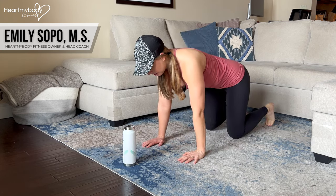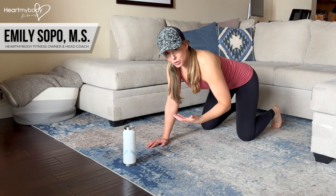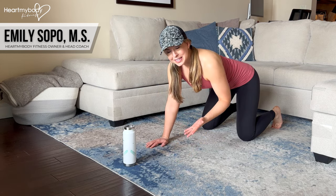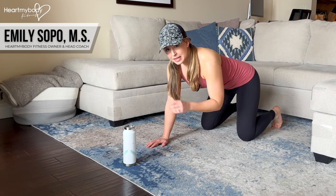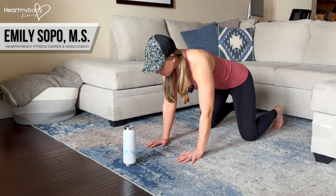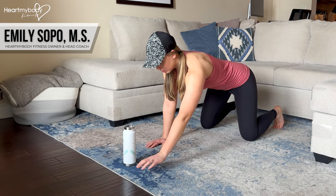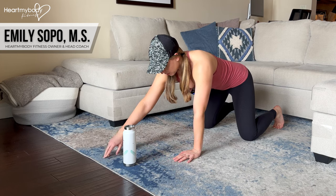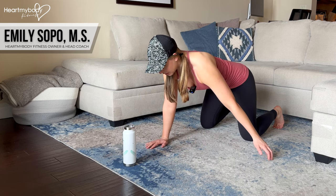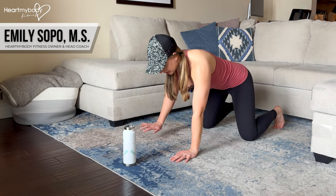We're going to come up to a plank, but before we do, know that there's not really a wrong way to do this with the arm movement. The only wrong thing would be losing that plank form. I like to keep it simple and think of four points around my body: forward of one hand, forward of the other hand, to the side of our body outside of our waist, and then to the other side of our body.